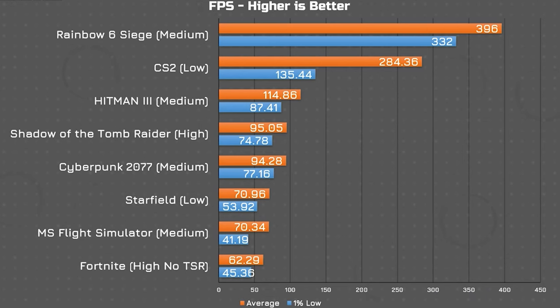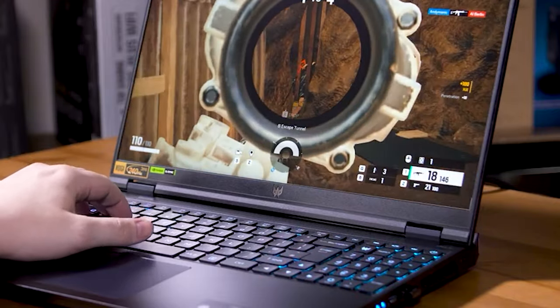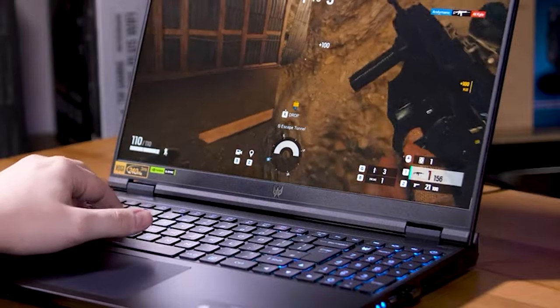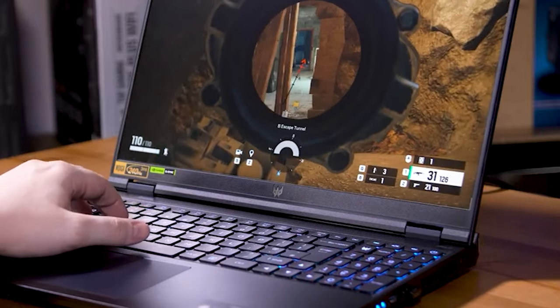For its performance, as you'd expect from this combo of CPU and GPU, the Acer Predator Helios 16 is a gaming beast. You'll be able to play the latest games at the highest settings with smooth frame rates, and they'll all look gorgeous on the 1600p display with the 240Hz refresh rate — making anything you run at high frame rates feel flawless.